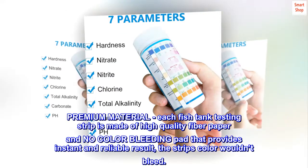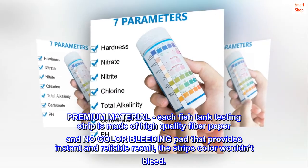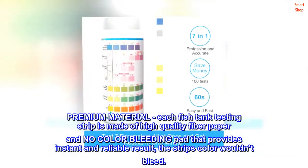Premium material: each fish tank testing strip is made of high quality fiber paper and a no-color-bleeding pad that provides instant and reliable results. The strip's color wouldn't bleed.